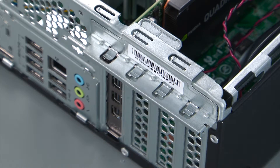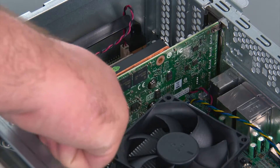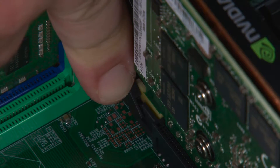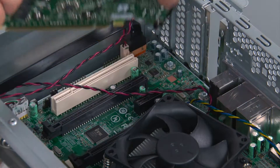Now we're going to remove the PCI card. First, we need to open the retaining latch. Now we're going to reach in underneath the card and press downward on the retaining clip to release it. Then grasp the card, lift it from the socket and remove it from the system.